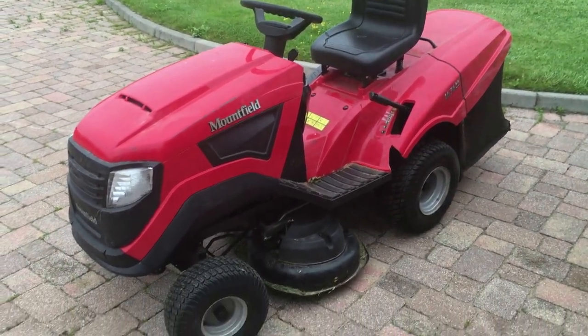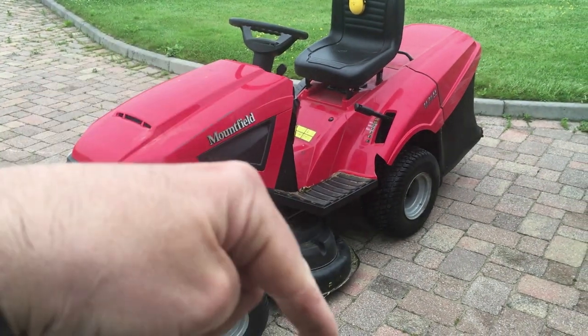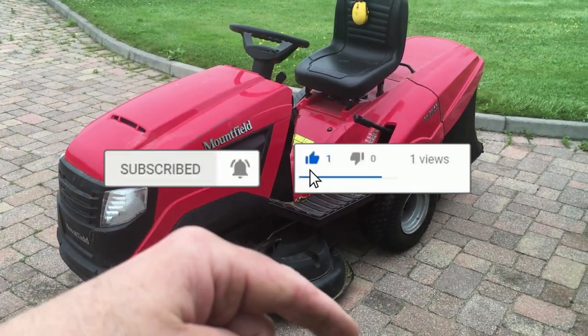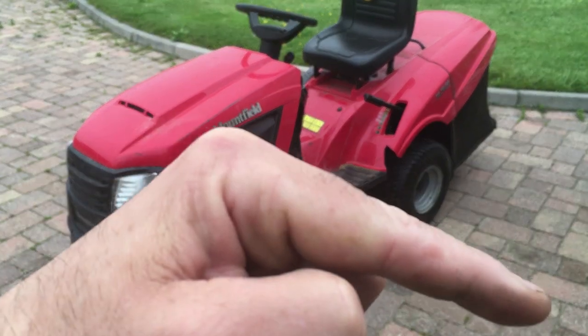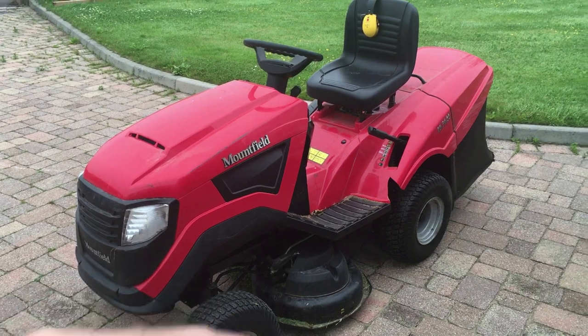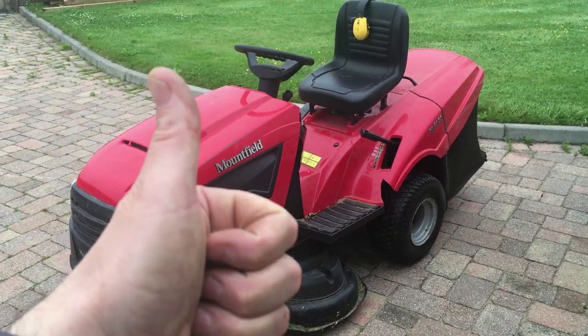Right guys, that's it — fixed, perfect! If you liked the video please give it a thumbs up. I'll leave links in the description to all the tools used, especially the repair kit. If you're new here and you like these types of videos, please subscribe. Any comments, leave them below — I always answer comments. Hopefully we'll see you in the next one. Cheers!